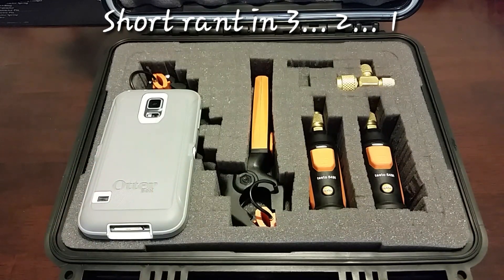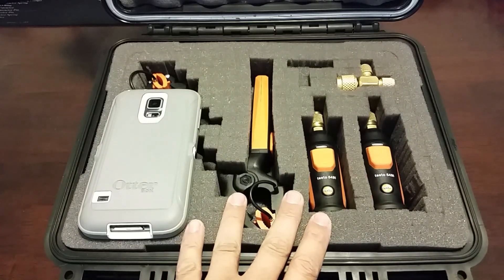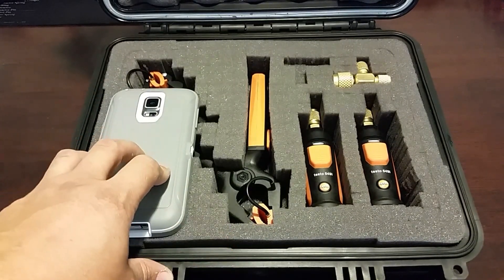The biggest knock on Testo Smart Probes that some people just continue to beat into the ground is poor Bluetooth range. Bluetooth range is poor in general — whether it's a speaker, whether it's headphones, whatever the case may be, you're not going to be able to go down the street and stay in connection with your probes. If you want to be able to set up your probes at somebody's house, drive home, and monitor it, then you're looking at the iConnect — not something that costs a sixth or an eighth of the cost.